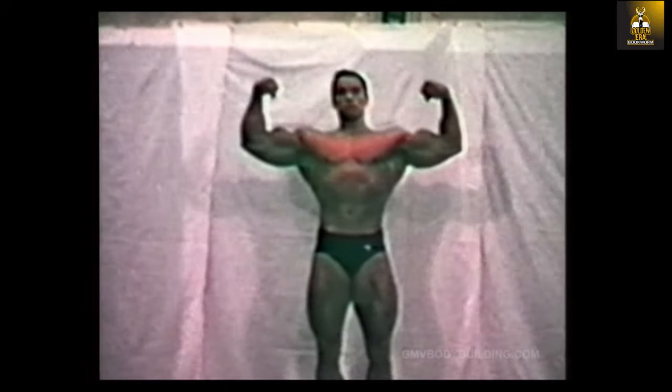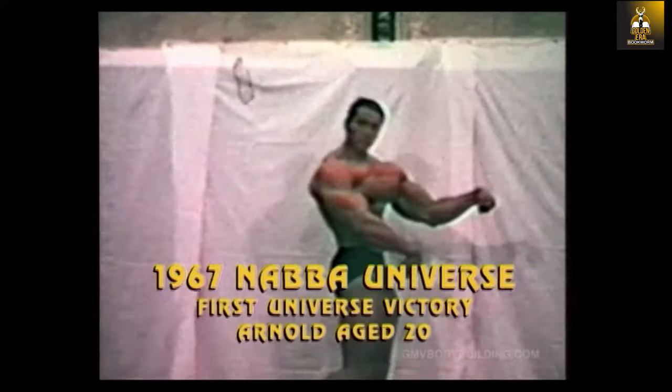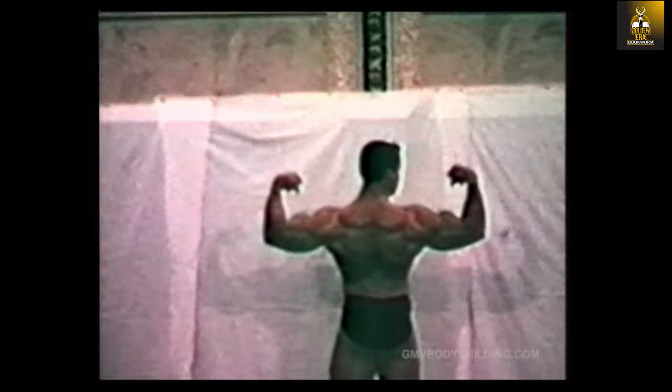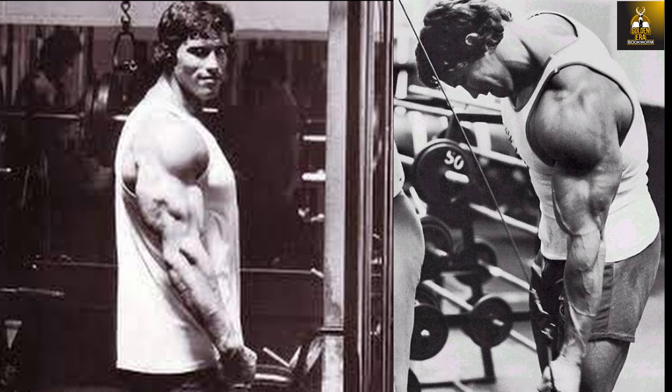Although Arnold would win two NABBA Universe titles against European competition, he would lose to Frank Zane in the IFBB 1968 Mr. Universe in the US, and realize that his overall physique was not up to par with the world's best. Arnold would subsequently train at Vince's gym where he would refine his physique under the guidance of the Iron Guru, Vince Gironda, and later at Gold's gym. I will of course talk about his subsequent programs that he used in the US, which eventually brought him Olympia glory.